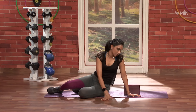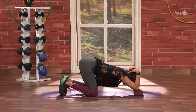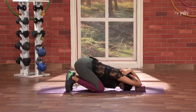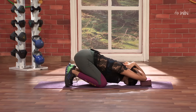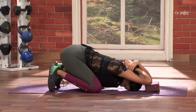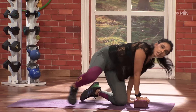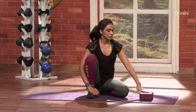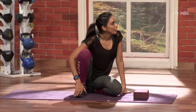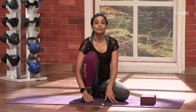Come up, and then one last one. 5, 4, 3, 2, and 1. Nice. So that is the beauty of recovery.